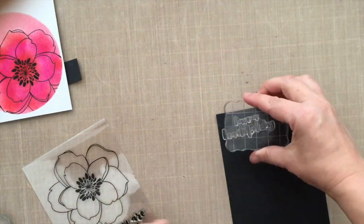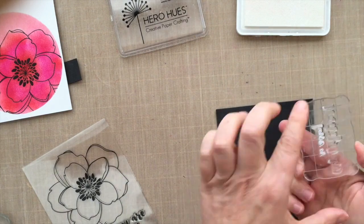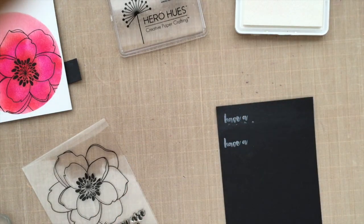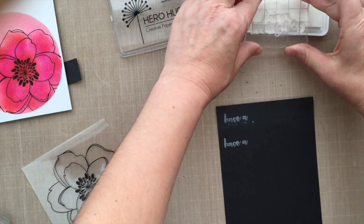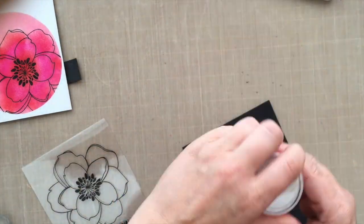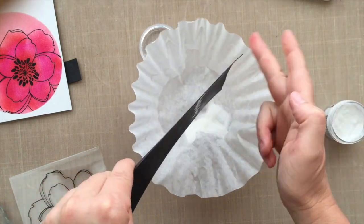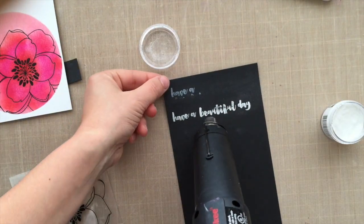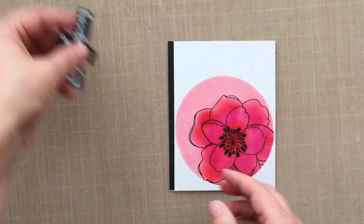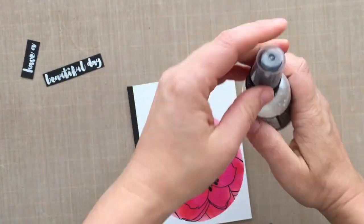Now it's time to work on the sentiment. I had stamped the 'hello' from the stamp set but it was too big, and I liked 'have a beautiful day,' but I wanted it all on one line. I tend not to cut apart stamps — it doesn't hurt them but it scares me — so I'm doing some selective inking. I stamped 'have a,' wiped it clean, then stamped 'beautiful day,' and stamped that down to get it all on one line. I stamped it with Hero Arts Unicorn white pigment ink, sprinkled on white embossing powder, and heat set it. I love white against black — it's so pretty. In hindsight, I probably didn't need to do the selective inking after all.